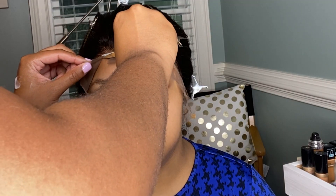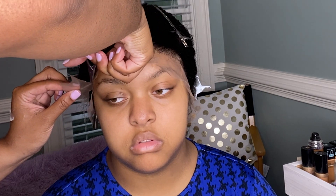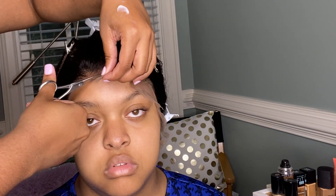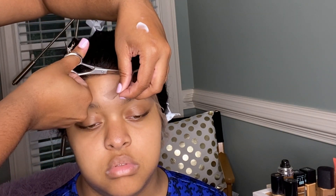After the adhesive has dried, you can begin removing the lace. Make sure not to cut the lace in a straight line — try to follow the natural dips of the hairline. This will make the lace appear more natural. As I'm moving along, I'm also pressing down with a comb to make sure that the lace is nice and secure.